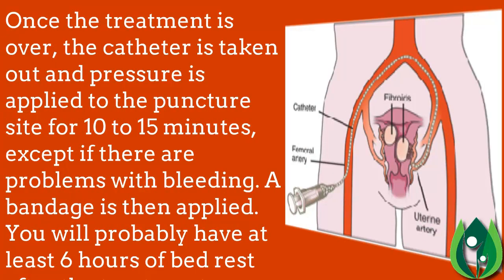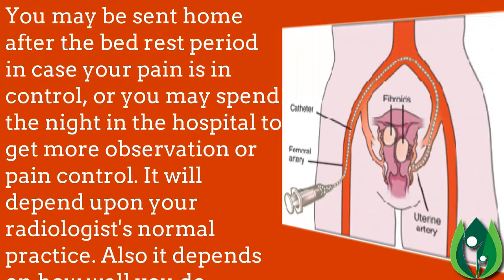Once the treatment is over, the catheter is removed and pressure is applied to the puncture site for 10 to 15 minutes, unless there are problems with bleeding. A bandage is then applied. You will probably have at least six hours of bed rest after the treatment.